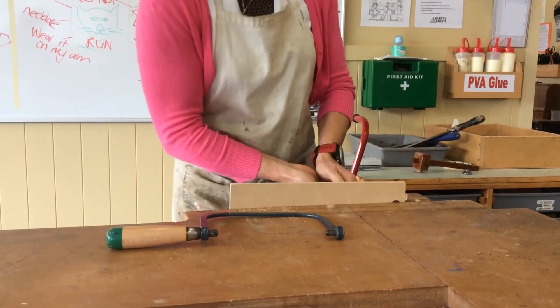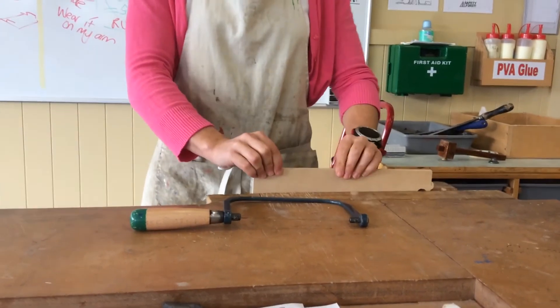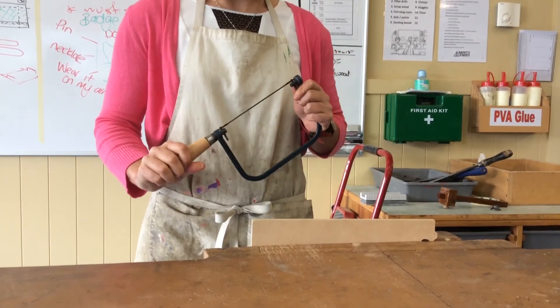I'm going to lock it. I don't do my vice up as hard as humanly possible — just until I feel enough resistance and my work's held well. And that would be your setup for the coping saw.